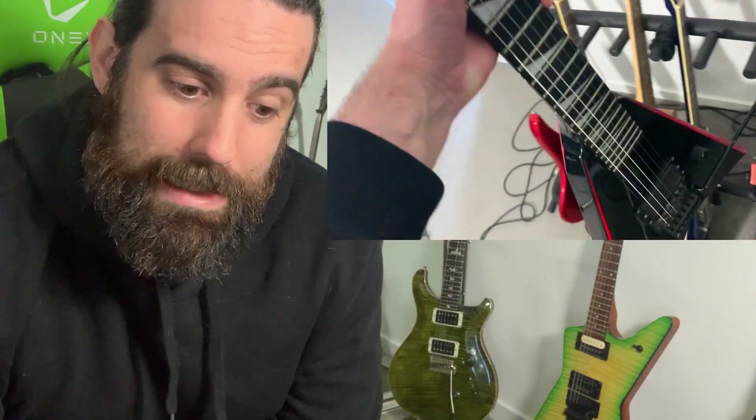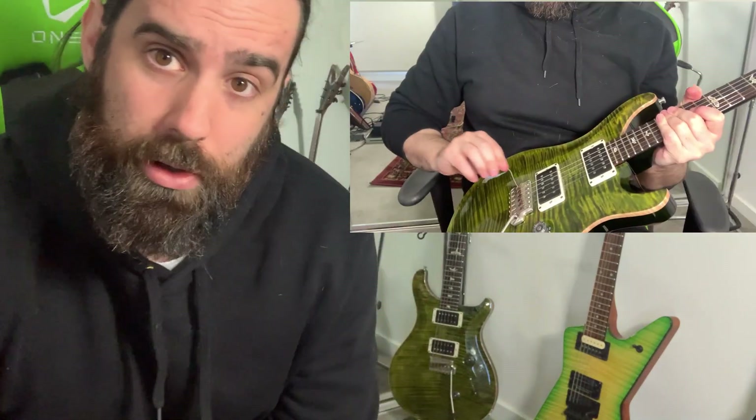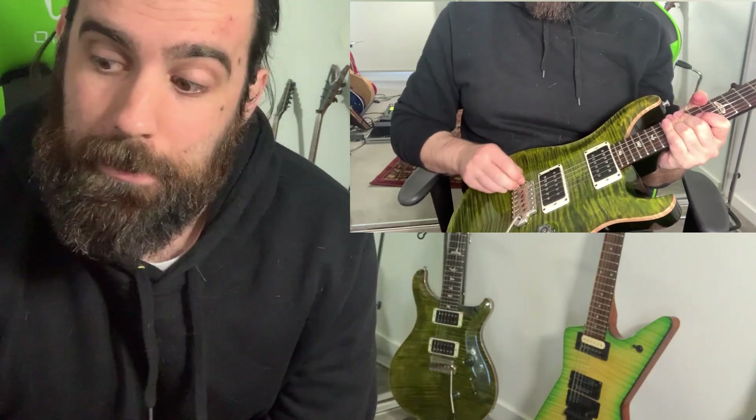Hey guys, today is a quick video where I'm going to talk a little bit about guitar strings and guitar maintenance, and also give you guys a walkthrough of my guitar collection, which should be a bit of fun. I get a lot of questions about guitar strings, about maintenance, about all these sorts of things. So I figured I'd create a video and answer some of these things up front, and I'm going to take you guys through a walkthrough of restringing my PRS because it's due for one today. Stay tuned and enjoy the video.